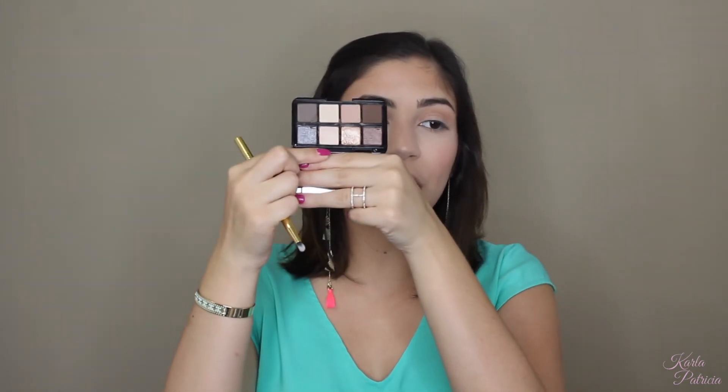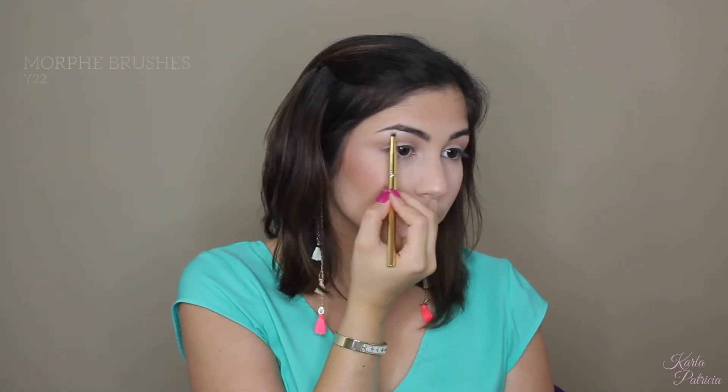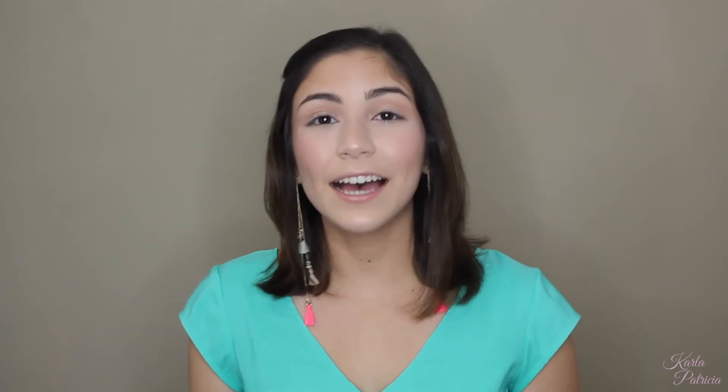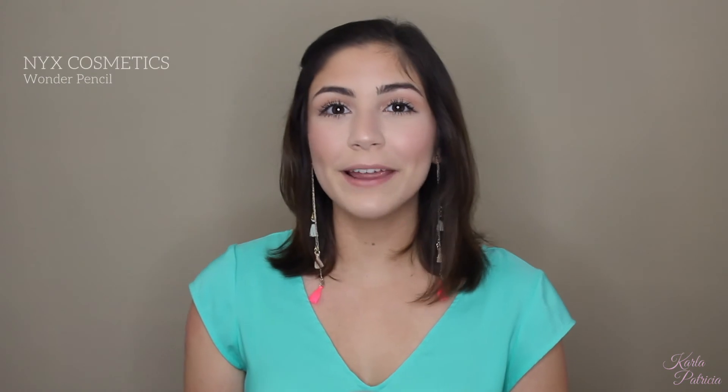To finish off the shadow on the eyes, I'm going to take the lighter shade to highlight my inner corner and brow bone, using a Morphe Y22 brush. Then I'm going to curl my lashes and add a little volume and length with the Marc Jacobs Velvet Noir Mascara. To finish off my eye look, I'll be adding the NYX Wonder Pencil to my waterline, which is going to brighten up my eyes instead of going in with a black liner that would make them look smaller. You could do that if that's what you like, but I do want my eyes to pop a little more on this look.